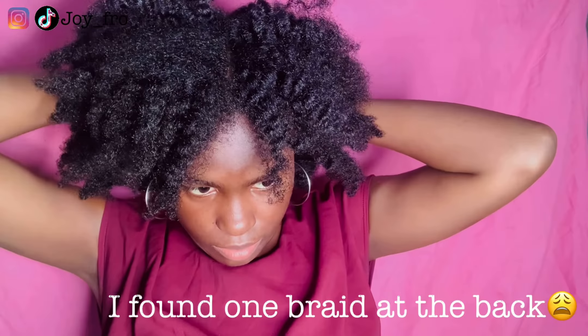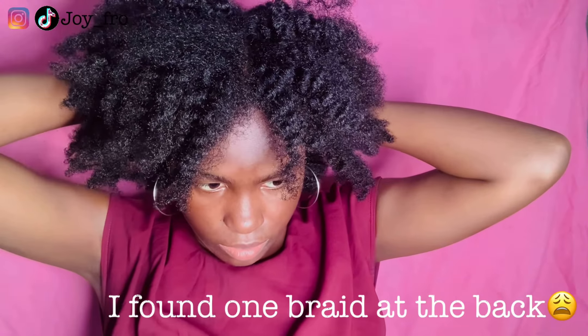I decided to change the parting to the side instead of the middle of my head. Then I'm going to do my quick makeup look and I'll be right back. I only did a simple makeup look — lip gloss and eyeliner.